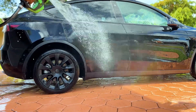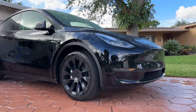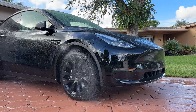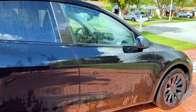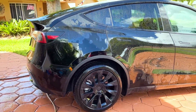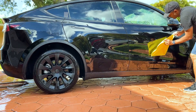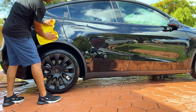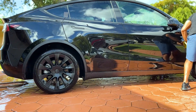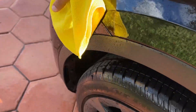Now it's time to rinse. I usually try to use a mist setting if the nozzle has one. Finally, it's time to dry, and I like to use multiple microfibers during this drying process.